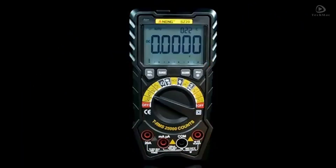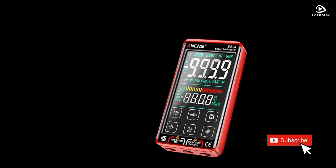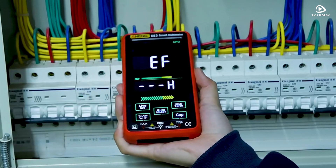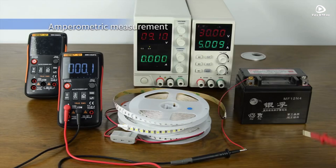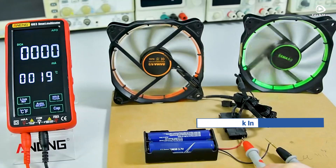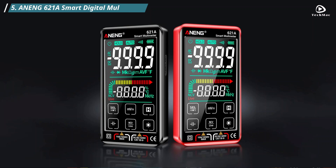In this video, we are diving into the top 5 best Anang multimeters for 2025. Whether you're a professional technician or a DIY enthusiast, choosing the right multimeter can make all the difference in getting accurate measurements and enhancing your work efficiency. If you want more information on the updated price of the product, make sure to check the product links below in the description box. Let's get started.